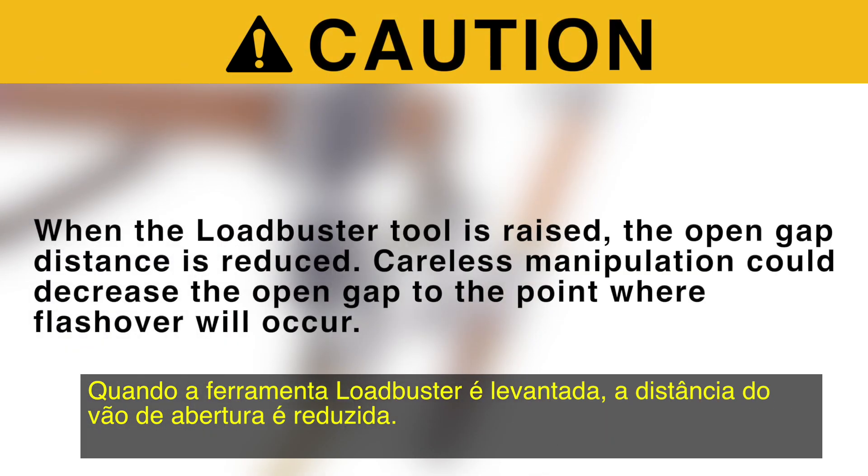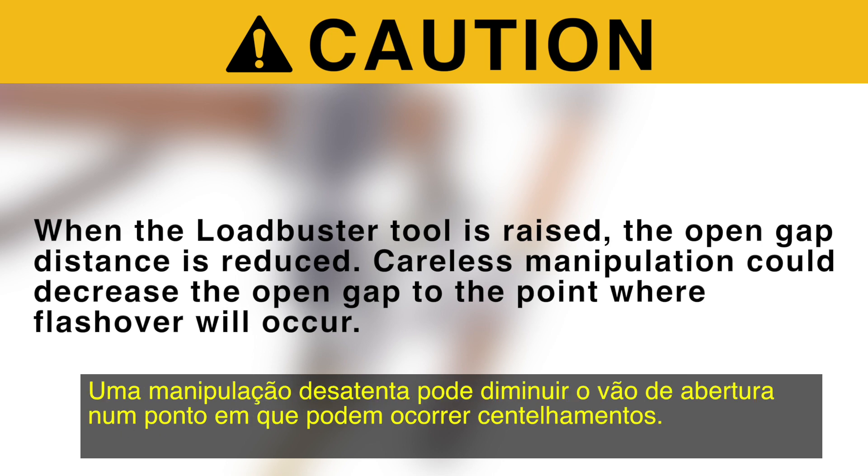Step 5. When the Loadbuster tool is raised, the open gap distance is reduced. Careless manipulation could decrease the open gap to the point where flashover will occur.